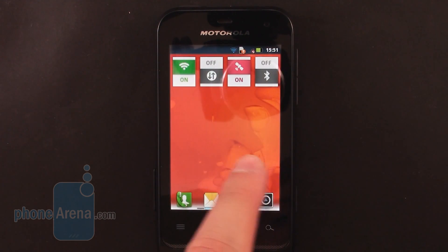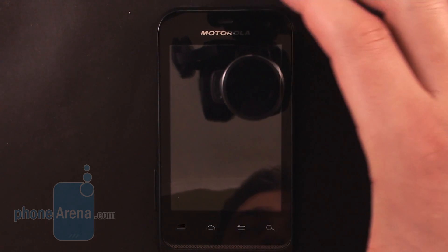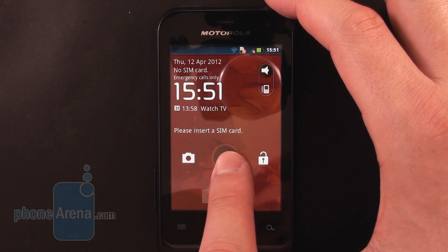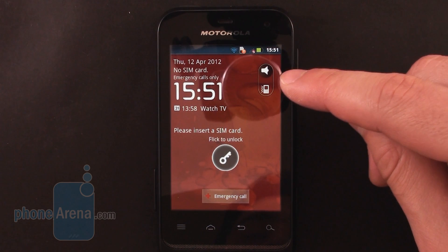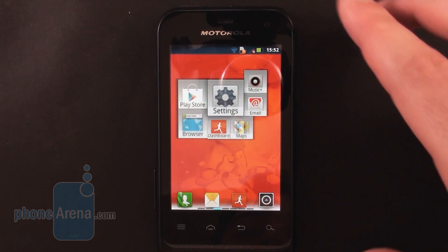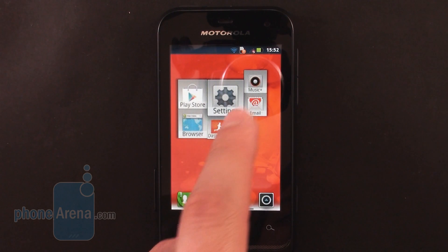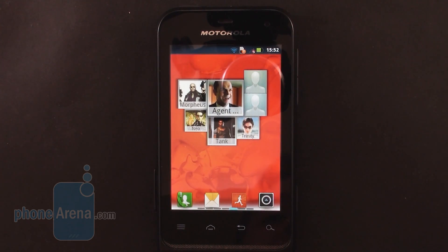There's nothing fancy about it, but we like the several handy features that have been thrown in. For example, you get a lock screen widget which you can use to launch the camera from, or there's also a toggle switch which can turn the vibration on or off. There's also a widget which aggregates your most frequently used applications in one place, and there's another widget which does the same thing with your contacts.